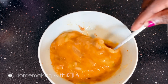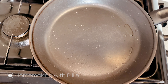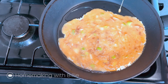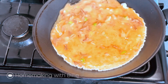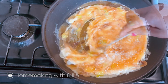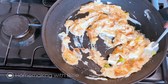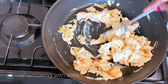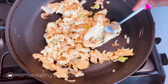Now it's ready to fry. In the frying pan I'm going to drop a little bit of oil. My scrambled egg is now ready and I'm going to be serving now.